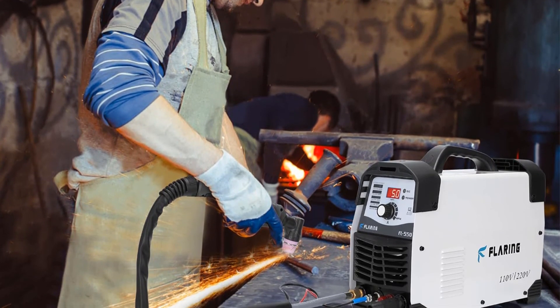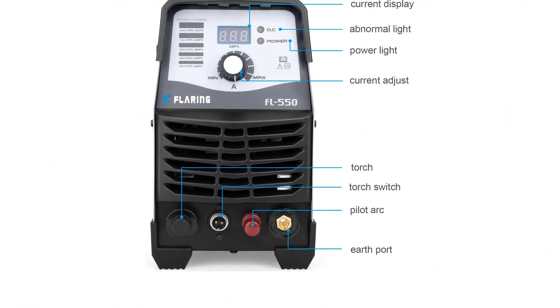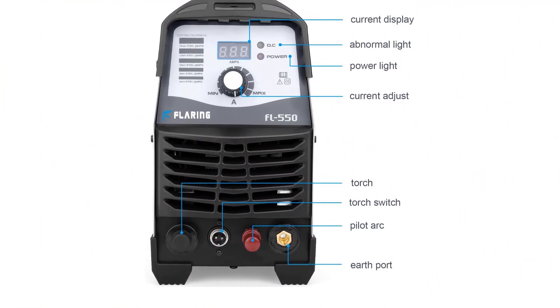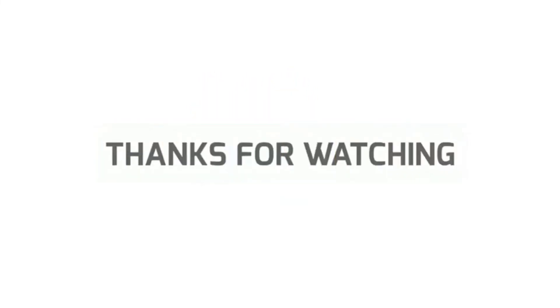So, grab this while you can. Be sure to check the links in the description below. That's all for this review. Feel free to share your feedback — like, comment, and share our video. Do subscribe and hit the bell icon to get more videos like this in the future. Thanks for watching.